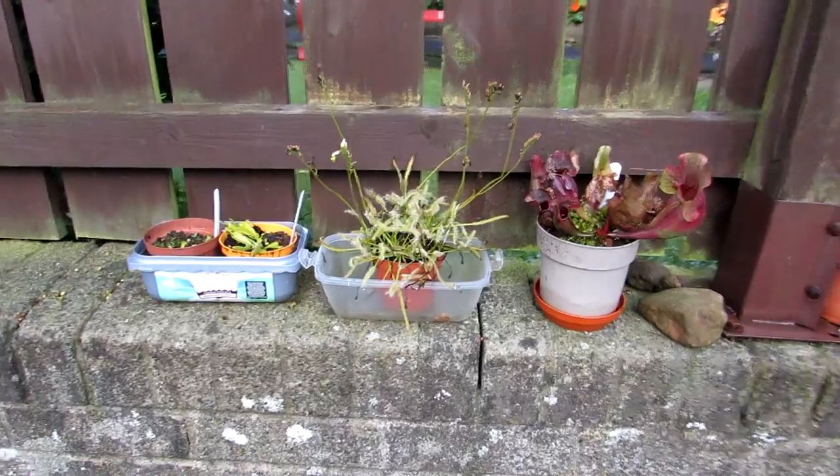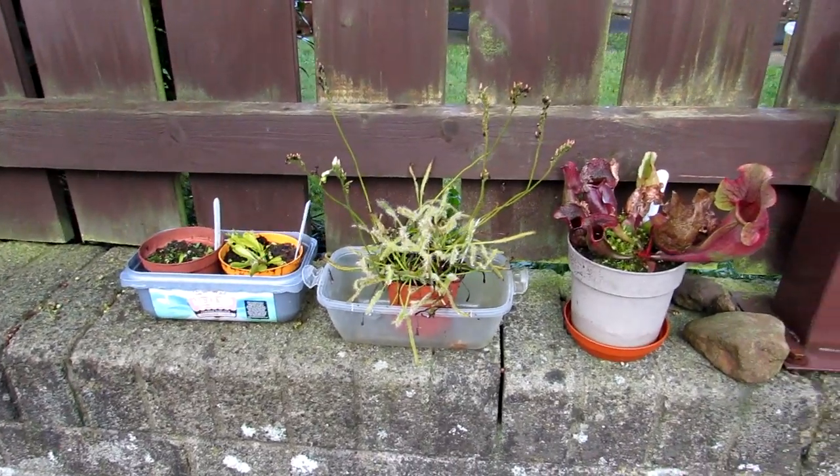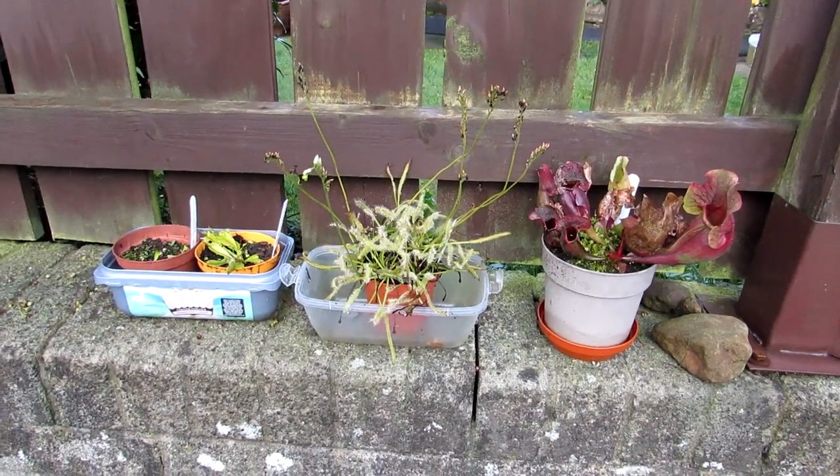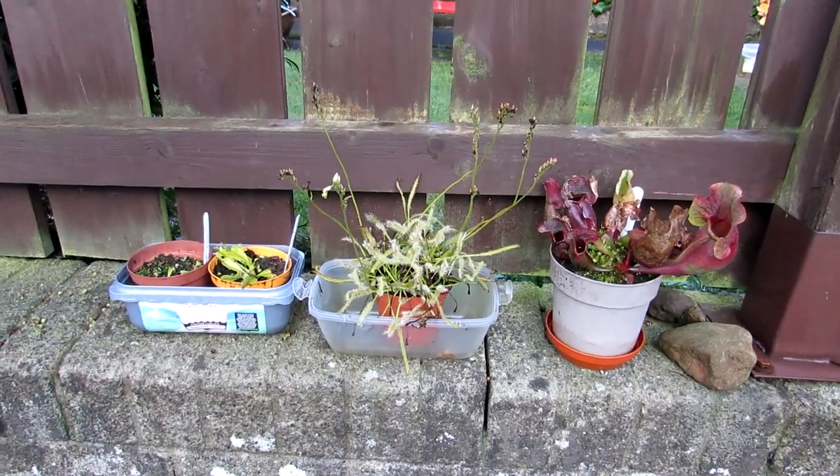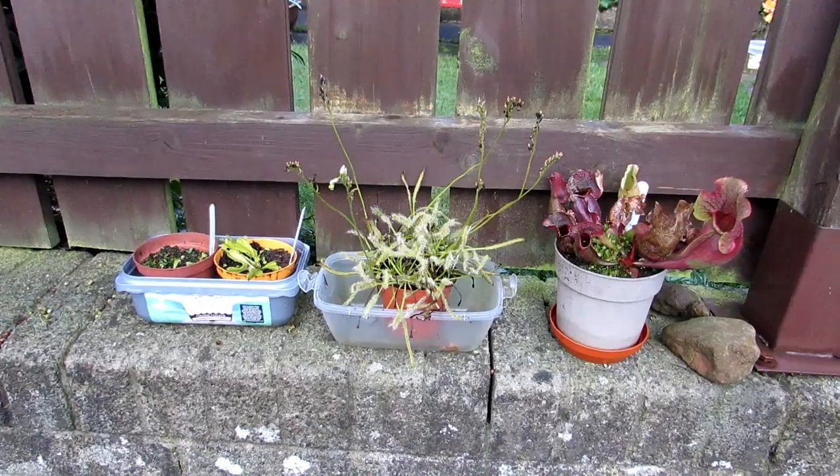Hi guys, it's Lyn here. I hope you're having an amazing day. In today's video, I'm going to be overwintering all of my carnivorous plants and talking a little bit about them.